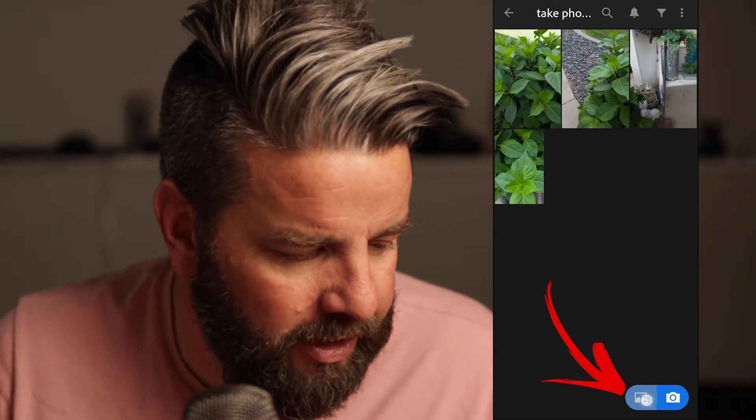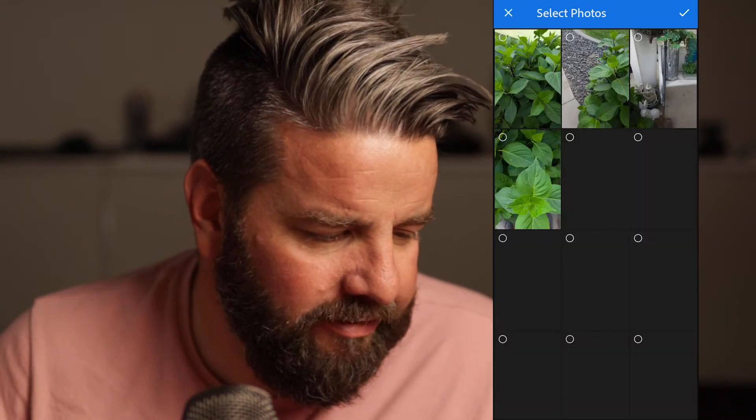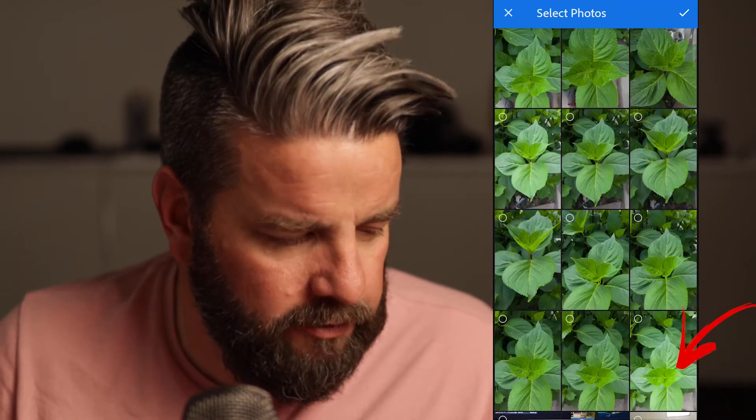That's one way to add photos to your album. I don't love this method, because if you forget to create an album ahead of time — which is going to happen, especially if you're forgetful like me — it's a problem. So I'd rather just go out and shoot, not worry about the album, and then when I'm done, add the photos to the album. Let's go back into the 'Take Photos One' album and click on the blue button in the bottom left-hand corner to add from all photos.